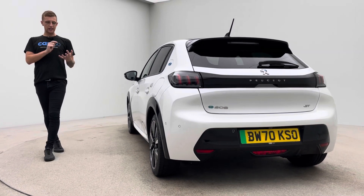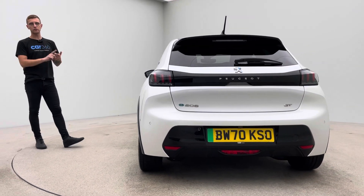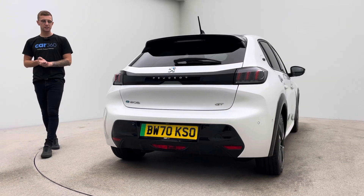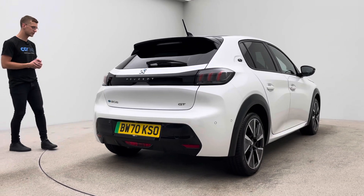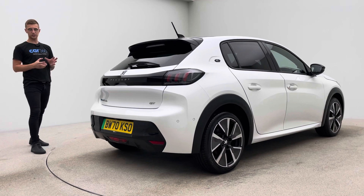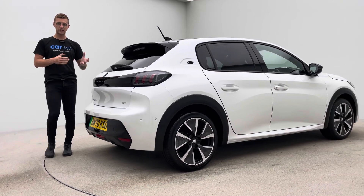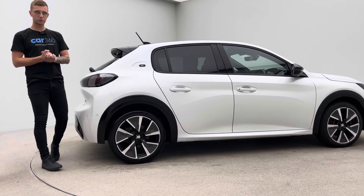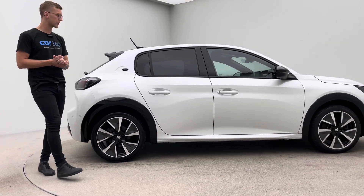Spec wise, really nice specification. So you get navigation, DAB radio, Bluetooth, Apple CarPlay, folding mirrors, blind spot monitoring system, privacy glass, reverse camera, parking sensors. This specific car has actually got both its charging cables as well — so it's type two and a three pin — so not standard. Two keys of course with every car that we supply here at Car360.